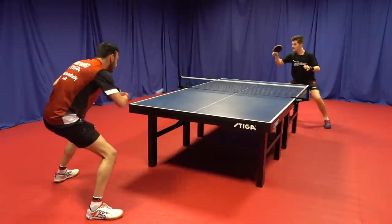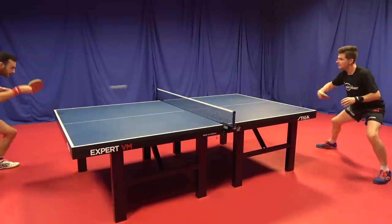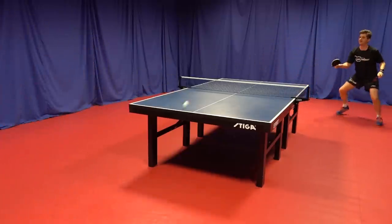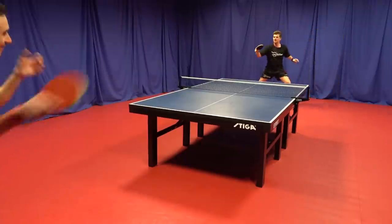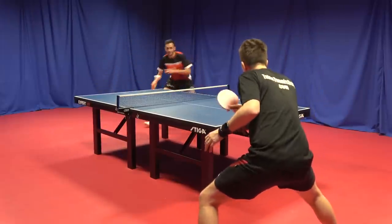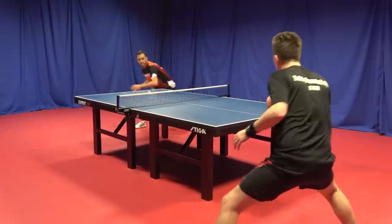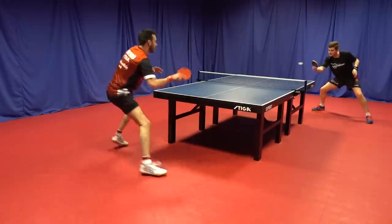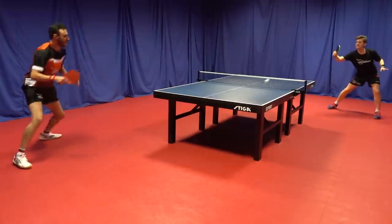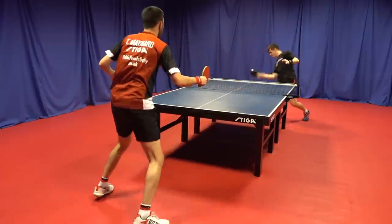I'm sure the first thing on your mind is how does this match up to the previous Rosanta rubbers. It produces more spin, which is a good advantage — you can feel the ball engage into the rubber giving you more shot quality. That being said, because it is a harder sponge, to get this effect you have to hit the ball hard to engage the sponge beneath. The 53-degree version is definitely more suited to a well-developed technical player. The R42 and R47, which are softer versions, give you a lot more control, but that control means you don't have as much punch and venom as you get with the new R53.